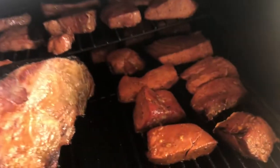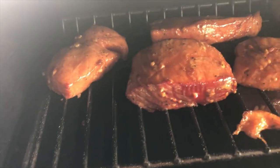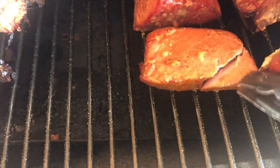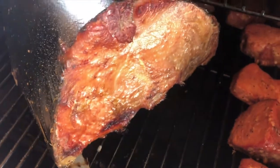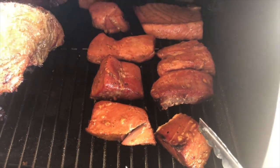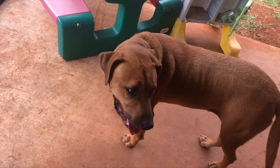All right guys, so this is about three hours later. We're going to take this part off now since it's all done. He's waiting for his piece. Okay, see you in a couple more hours.